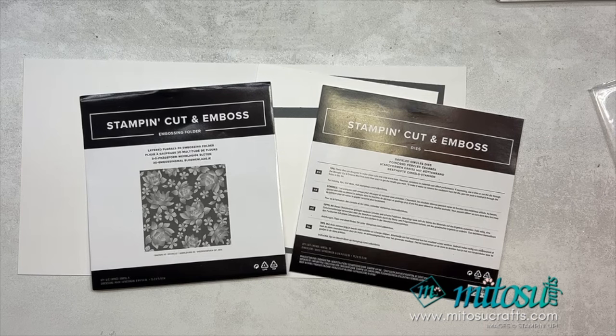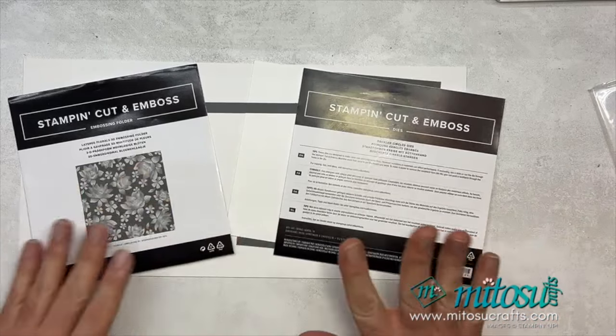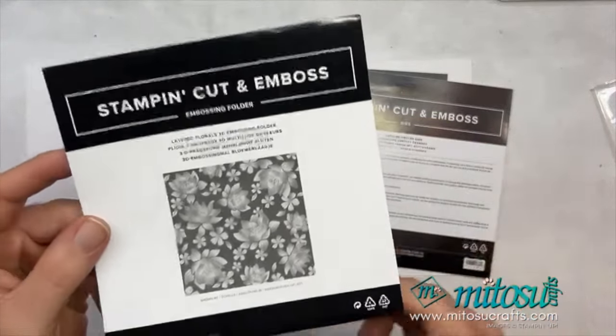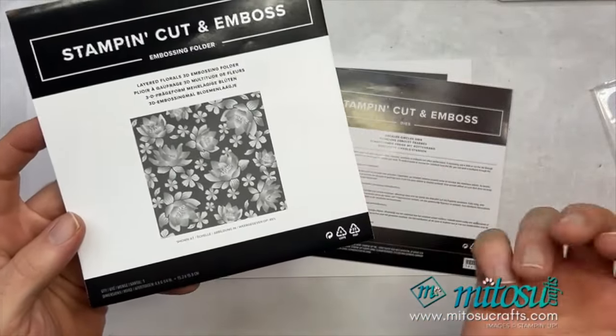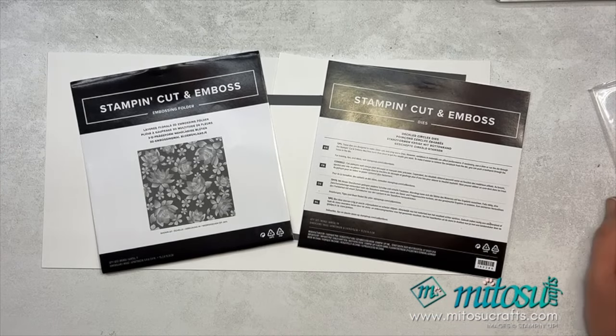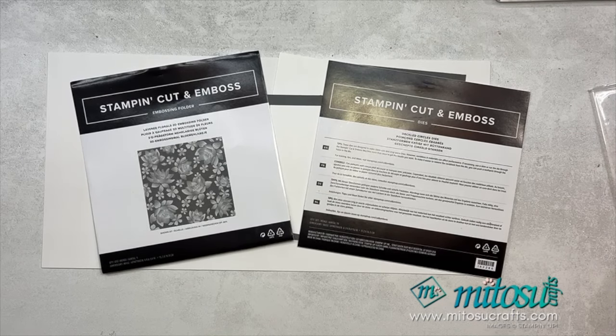Hi everyone, it's Barry here from Matoosu Crafts. Thank you for joining me today and for this month's Stamp Around UK video hop. The theme for this month is embossing. I'm going to be playing with the new layered florals 3D embossing folder, some deckled circles dies, and a little bit of heat embossing as well. The main focus of today's project is going to be the layered florals 3D embossing folder — I'm just loving its texture right now. This is a video hop so do remember to hop along; links can be found down below in the description.